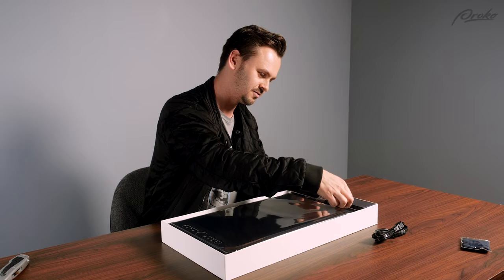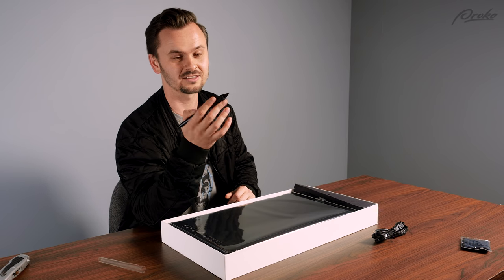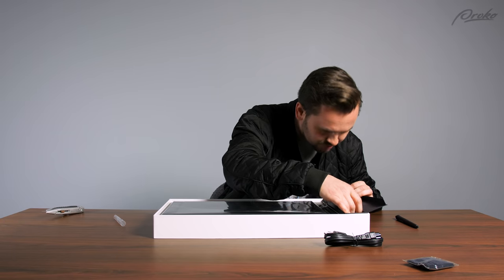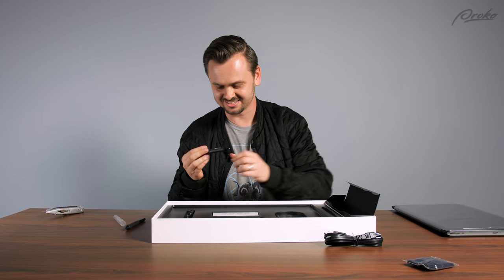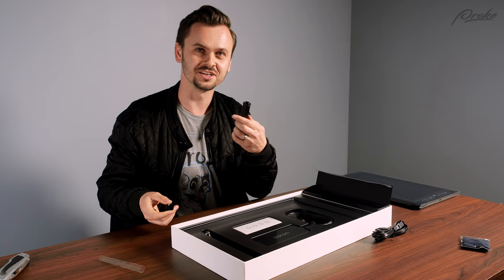We got a stylus. I like this stylus so much better than the Apple Pencil — it feels better, it's thicker, it's got the buttons. Did this come with extra nibs? There's stuff in there. This is the stylus from the Cintiq — it's very, very similar. Extra nibs.